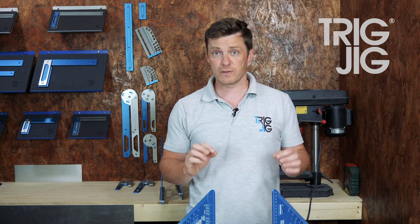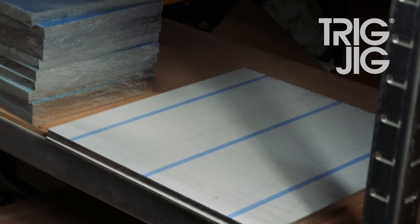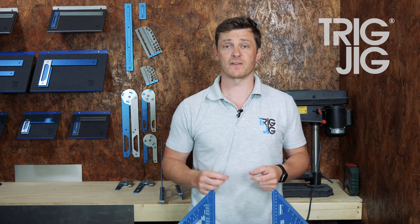From the outset, rather than building these tools to a price, we decided to build the best possible rafter squares we could. We used the highest quality material: certified European T6082 aluminium plate. We never use cheaper imported materials simply because we can't verify the quality.